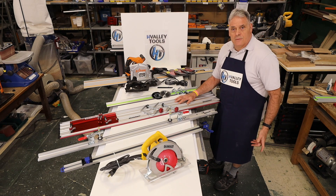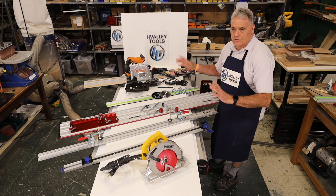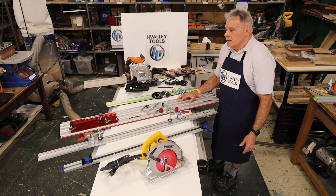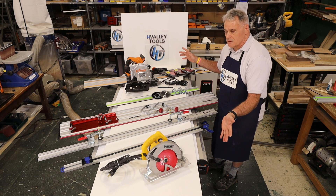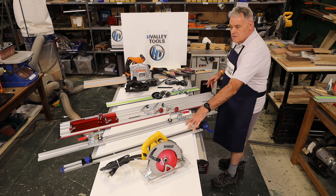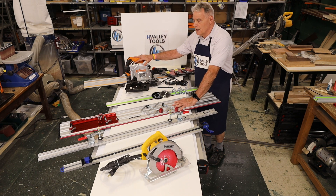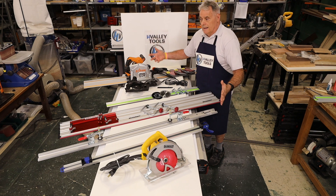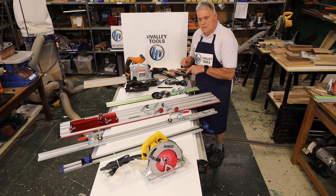Hi everyone, this is John from Age Valley Tools. Welcome back — we're in our showroom shop talking about edge guides, track saws, and track saw adapters. We always get a lot of questions like 'do I need an edge guide, do I need a track saw?' The answer is yes. We have an aerial view of a lot of the options available to you: clamp-on edge guides, track saw adapters, a small powerful saw, and a full-size Triton track saw. Which one is right for you depends on what you have, how much you'd like to invest, and your expectations for accuracy and performance.